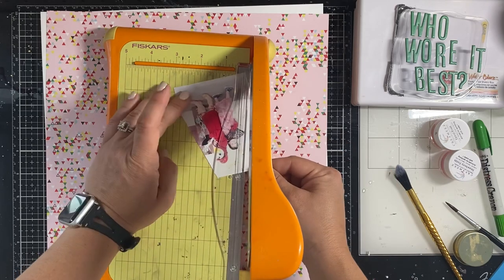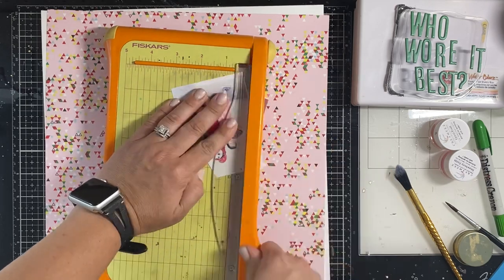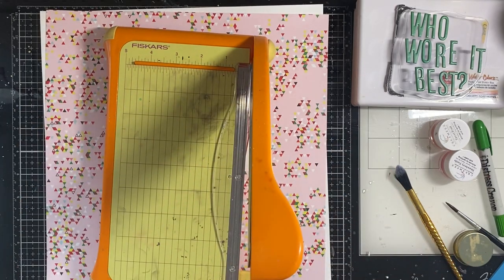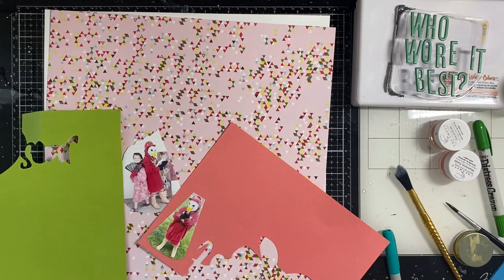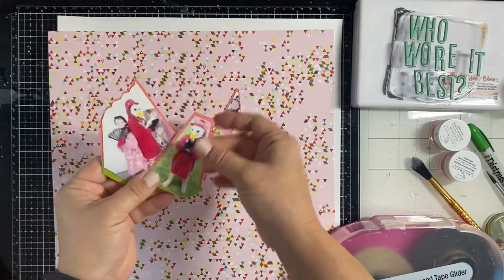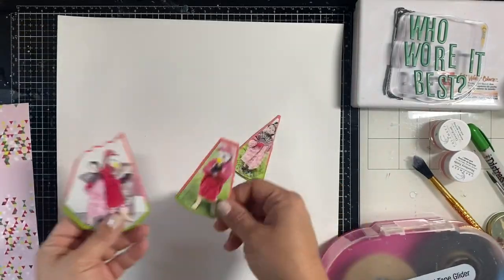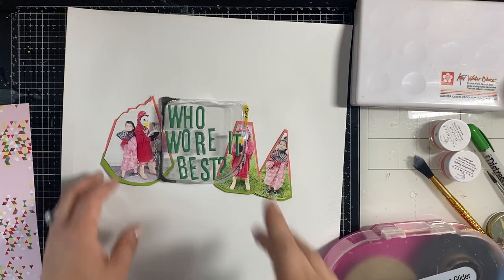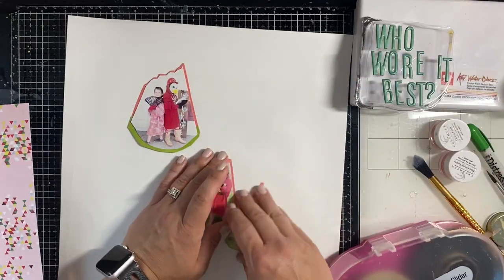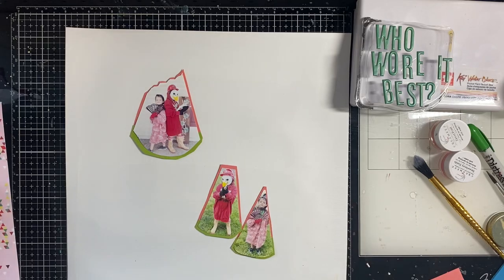I found these hilarious photos of my two kids. We had a yard sale and my brother said 'grab all this stuff in one minute that you think would look great on you,' and they had a little fashion show — it was so funny. I've cut the photos into little triangles that kind of resemble watermelon slices.